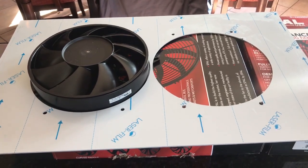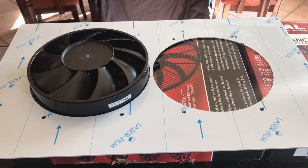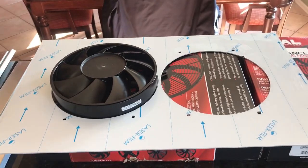Also from a noise standpoint, because these are variable speed, these will be quieter than the high performance fans you could buy — those are either on or they're off, and when they're on they're relatively noisy.